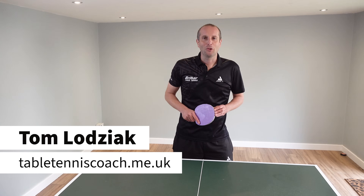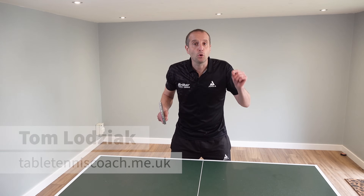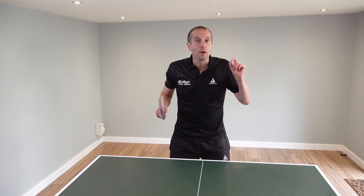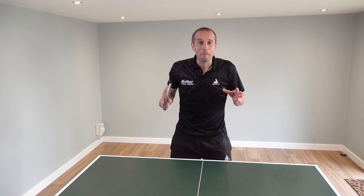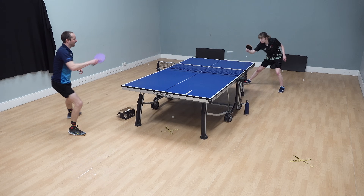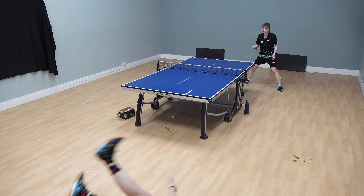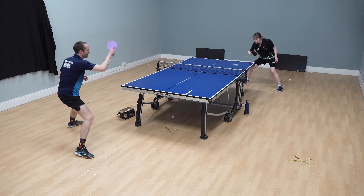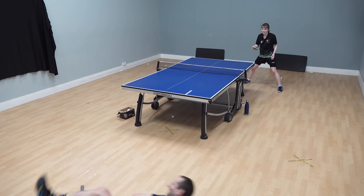Hello, my name is Tom Lodziak. In this video we're going to show you how to improve your footwork and movement. This is an area of table tennis which many players struggle. Now I'm not the best person to learn from — my footwork and movement is, what can we say, a bit rubbish, as you can see from this footage.